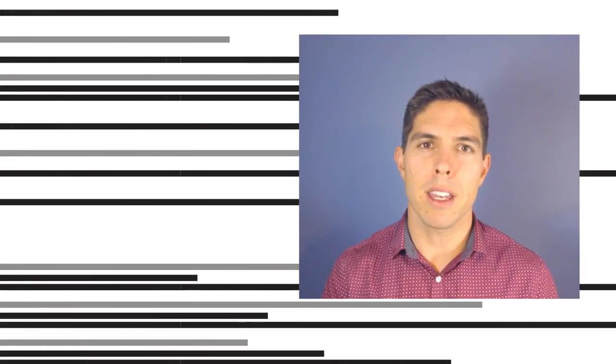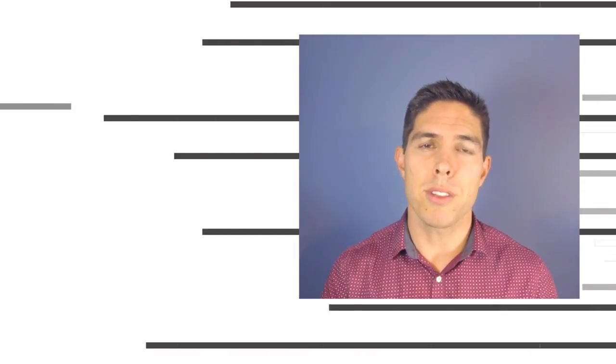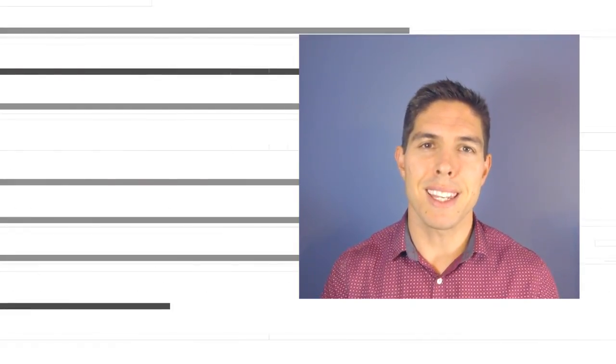G'day, it's Michael again. If you like the video then please click like. If you want to see more content like this in future, click subscribe and make sure you click on the bell to receive every notification. If you really want to support the channel and see exclusive content, become a patron and visit my Patreon page. See you next time.